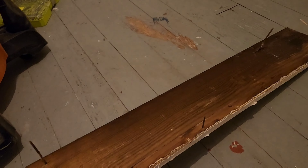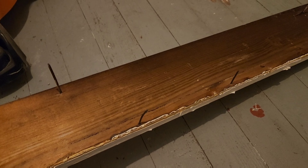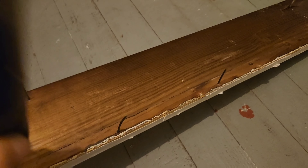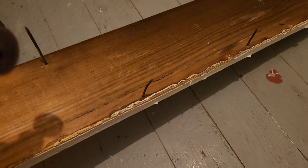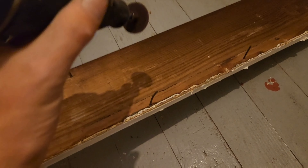Pull them out from the back side — that's a must — otherwise you'll have tons of holes to fill. If they don't come right out, what I'm going to do today is just take a Dremel tool and cut them off. I don't know where I put my big channel locks — I think they're outside in the truck — but anyway, I'm going to cut these off with the Dremel. That's the simple thing to do.